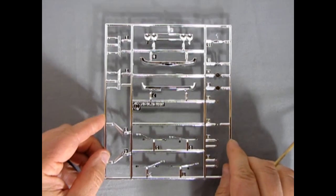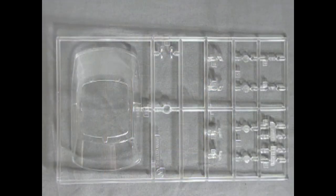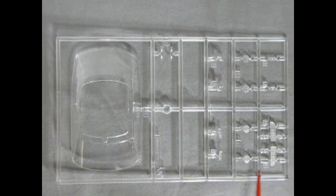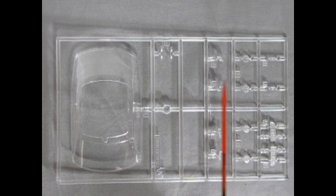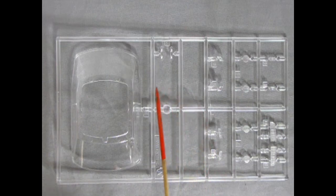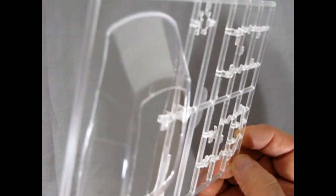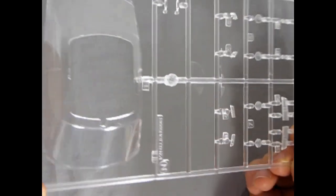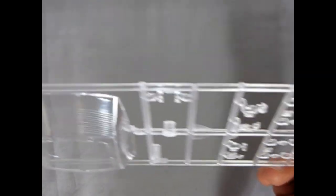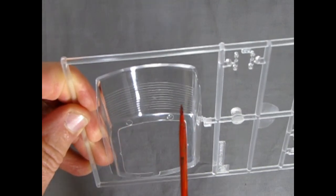Next up we have our glass components, and there's a lot of glass on here — tail lamps which need to be painted red, headlights, side marker lights, and much more. Here's the windshield glass, which was in a bag — I always like that because it doesn't get scratched. It even has the defroster wires molded into the back window.